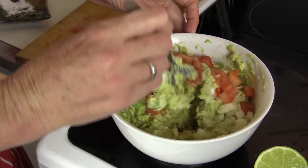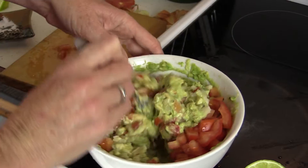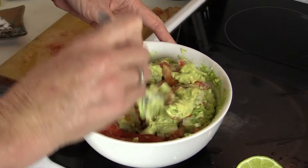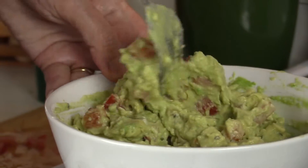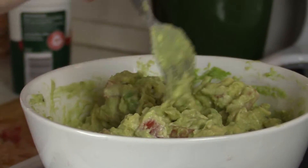Now just mix everything together. Some people prefer to pop the whole thing in a blender so it's super smooth like the store-bought kind, but our family just loves that extra texture of little lumps and cubes — it's just so yummy.